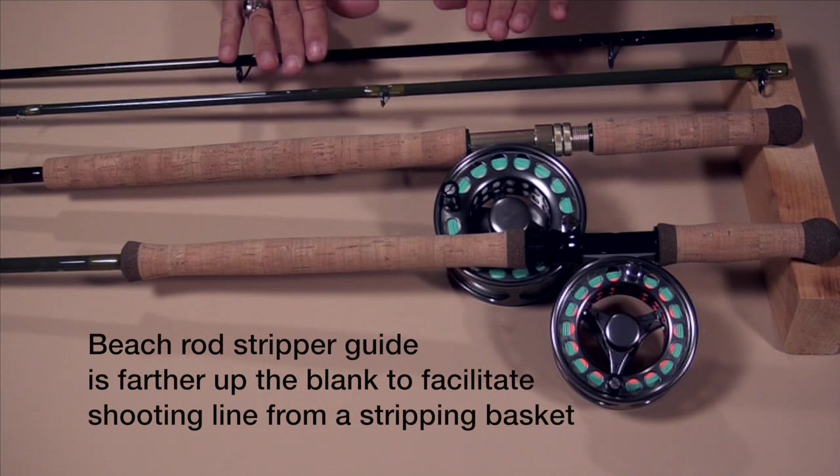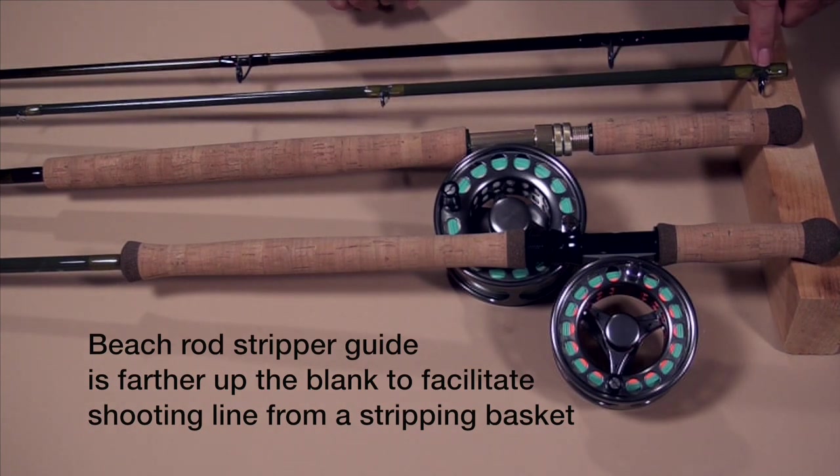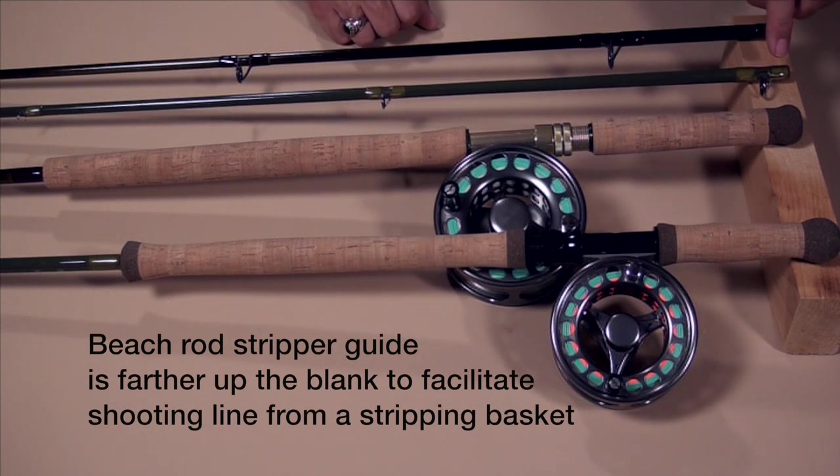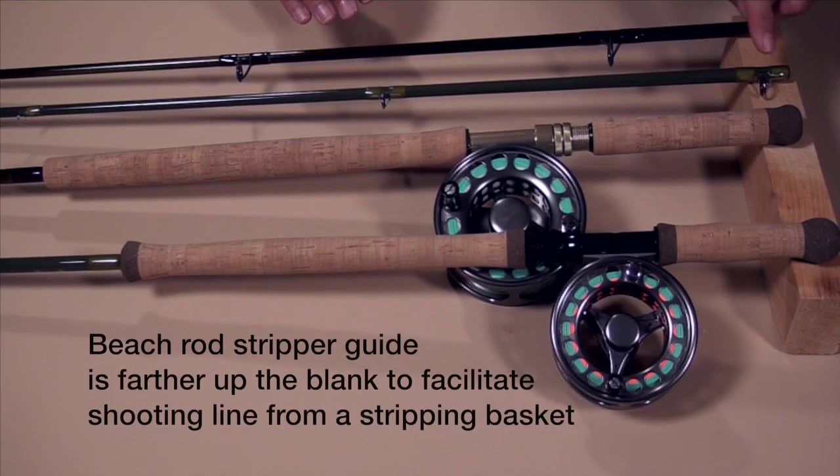When we look at the next section up, you'll see big differences in the stripper guides. On the switch rod, its stripper guide is very close to the end of the ferrule, whereas with the beach rod, the stripper guide is much further down the blank. There's a good reason for that — we use stripping baskets in the surf, and in the river we don't; we just let the running line dangle in the water. By moving the stripper guide further forward on the beach rod, it gives a better angle for the line to come out of the stripping basket.